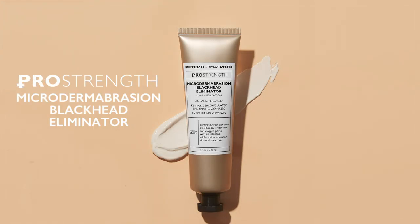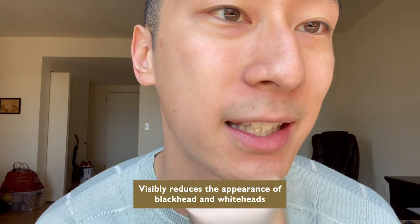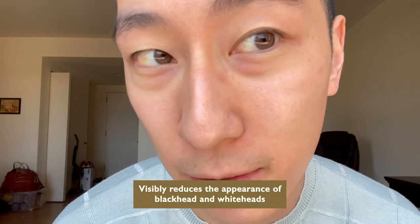I am so excited to talk about the Peter Thomas Roth Pro-Strength Microdermabrasion Blackhead Eliminator. This is like a godsend. When I put this on, you're going to see the immediate removal of any appearance of blackheads.